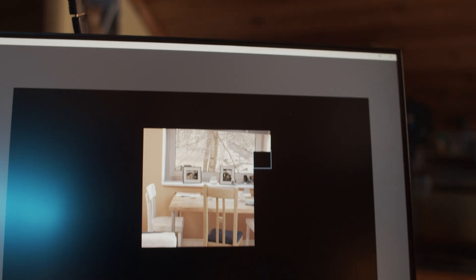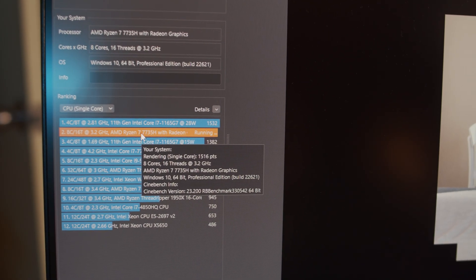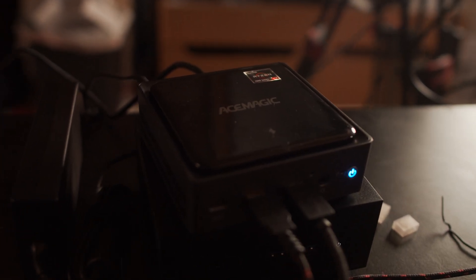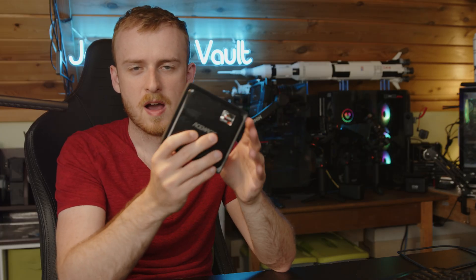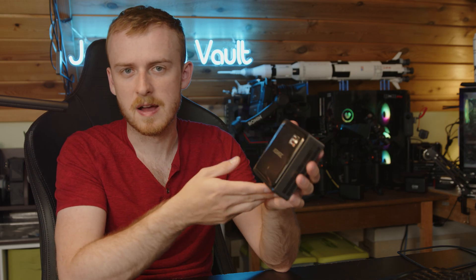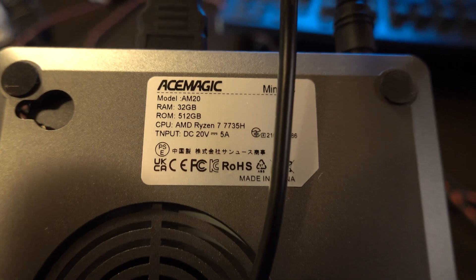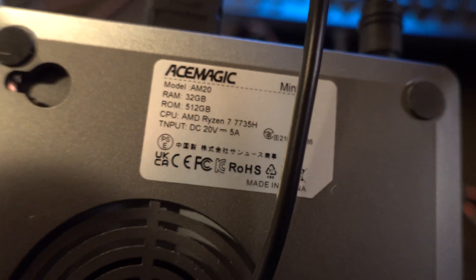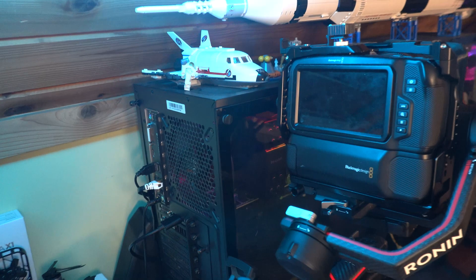In Cinebench R23, I got around 1,500 in single-core, which is really solid for such a small mini PC — roughly equivalent to an Intel 11th-gen i7-11700. Multi-core is of course much higher. The main appeal here is the onboard graphics, since AMD does a better job with integrated graphics than Intel. So while CPU performance may be slightly lower than a similarly-spec'd Intel mini PC, you're getting meaningfully better graphics performance.